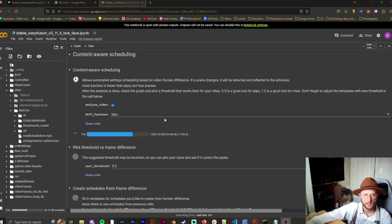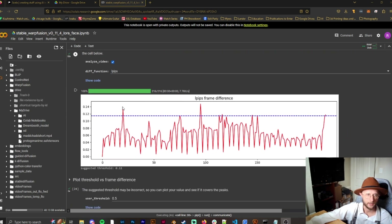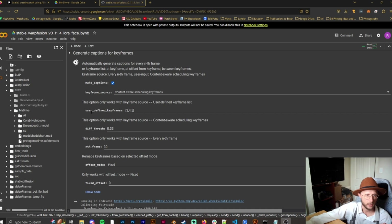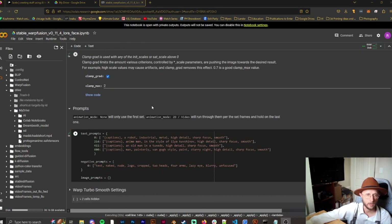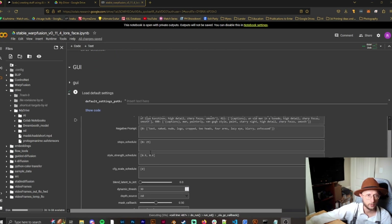Now we're going into content-aware scheduling, which analyzes the video. You'll see a graph — this helps you determine how many captions you'll have. A couple of spikes in the graph means there will be at least two captions, possibly more, depending on camera movement or framing changes. Now the captions are being created. Once you see green check marks, you're good to go.